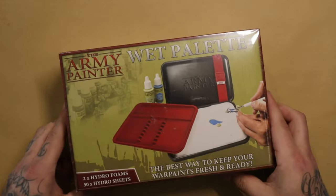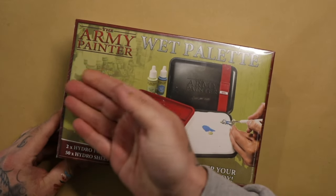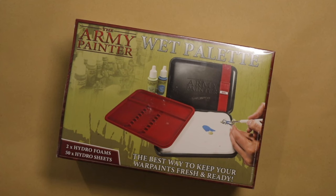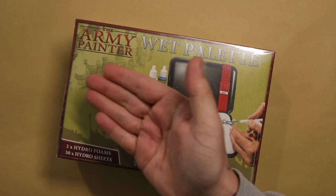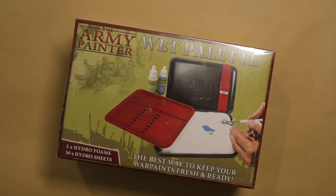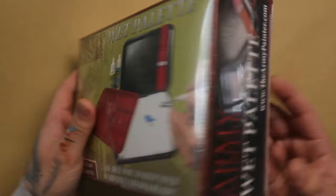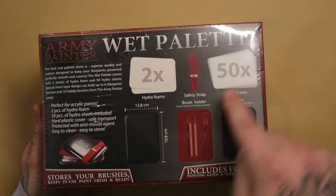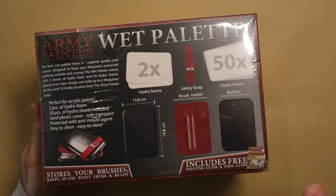In one of my first few videos I had this exact wet palette to give away, sponsored by Army Painter themselves. Unfortunately the winner never replied to the comment or got back to me, so I was not able to give it to them and I'm just going to give it to someone else now. If you'd like a chance to win a wet palette, leave a comment below — I'll be choosing someone who comments on this video. If you're in the UK I'll ship it to you for free; if you're outside the UK I'll ask you to pay for shipping, but it'll still probably be cheaper than buying one.